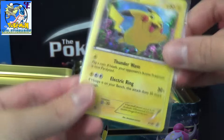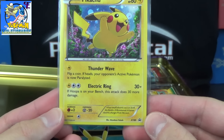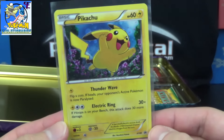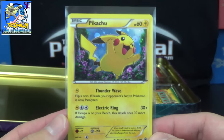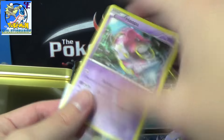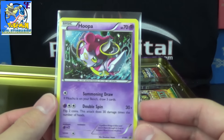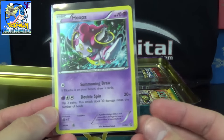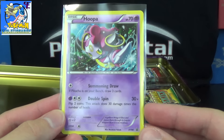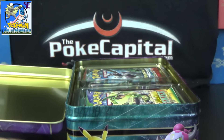And we got a promo Pikachu — XY 89. Thunder Wave and Electric Rain. Electric Rain does 30 plus — if Hoopa's on your bench, it does 30 more damage, so it could be 60, but it's 3 energy and a 60 HP basic. Probably not going to really use that in competitive play. And then the Hoopa is promo XY 90 — 70 HP. Summoning Draw: if Pikachu is on your bench, draw 3 cards. That's not too bad for like the first 1 or 2 turns of the game. And then Double Spin: flip 2 coins, 30 damage times the number of heads — so it does 30, maybe 60, maybe 0. So those are the promos.